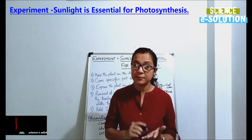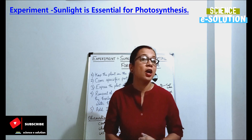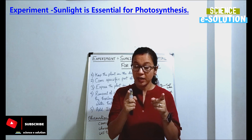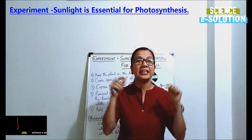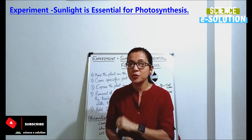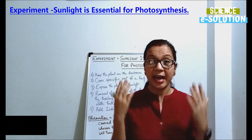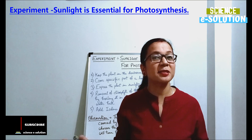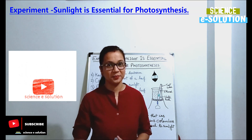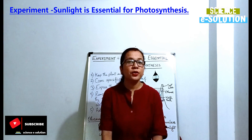If you have missed that video, I have given the link in the description box below, please go through it. And if you want us to create more videos which are going to help you, please subscribe to our channel and also give us a like. So let's start with today's topic — we are going to prove this experiment in five simple steps.